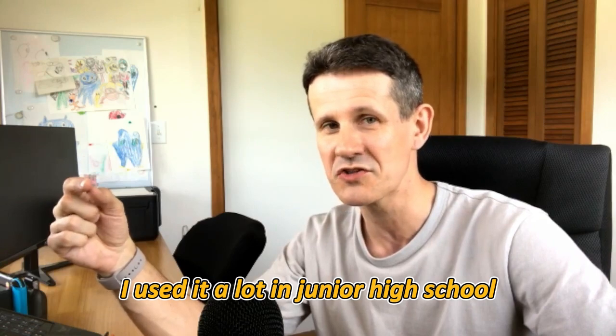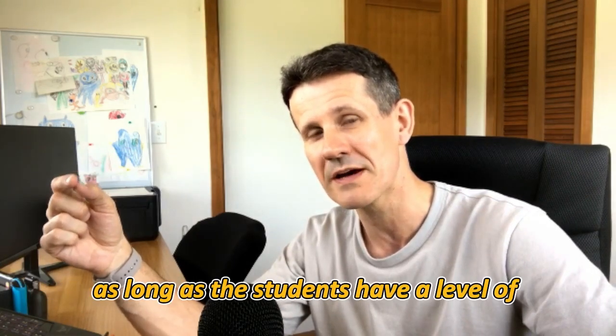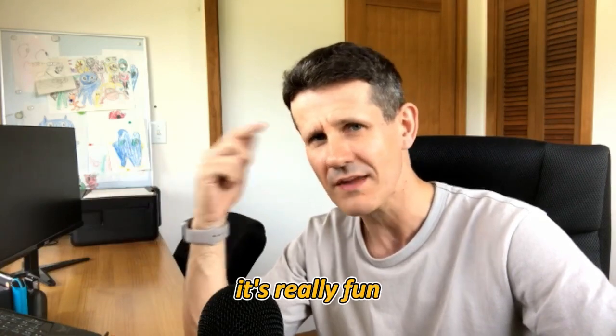It's a really fun game. I used it a lot in junior high school. You could probably even use it in elementary school as long as the students have a level of vocabulary to put the hints out.